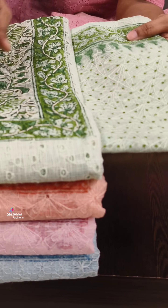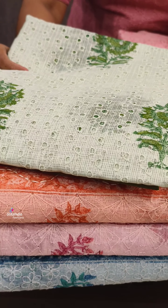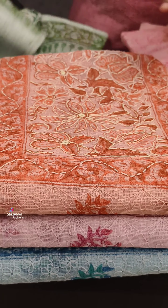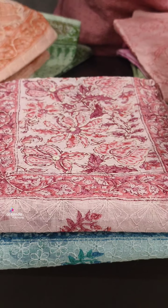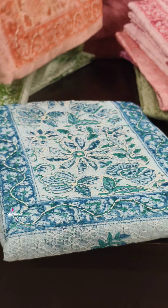It looks beautiful in the back portion as well. This is a block print design. These are four colors available: peach, pink, and blue. This is the collection.